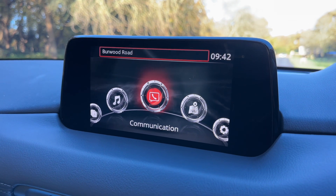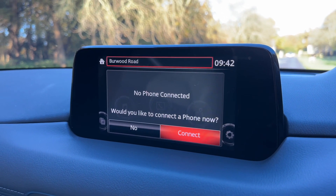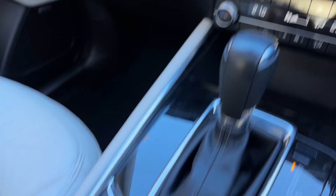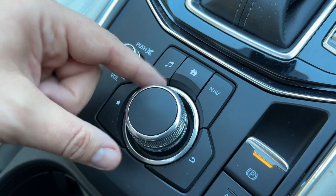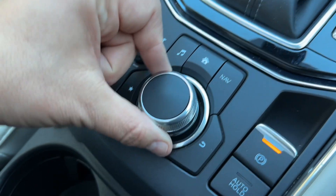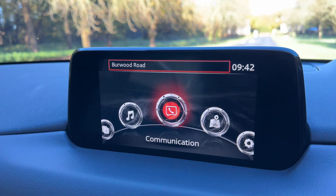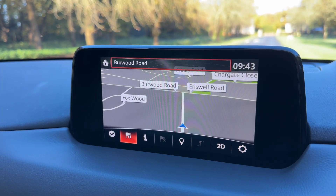Over in the centre we have the main screen. This, amongst other things, is where you will pair up your phone. All of the movement on the screen is being done using predominantly this dial just here. You can use the buttons that surround it for certain menus. The main menu button is what we're on at the moment and the dial will operate everything going on up there. For example, we can rotate the dial to nav and push it down to enter the satellite navigation menu.